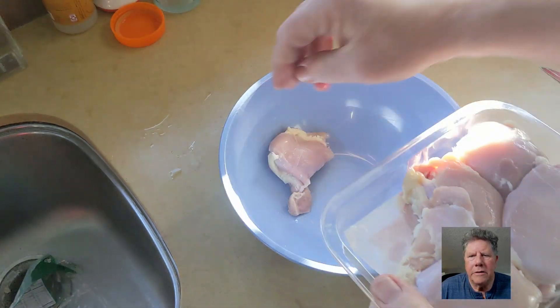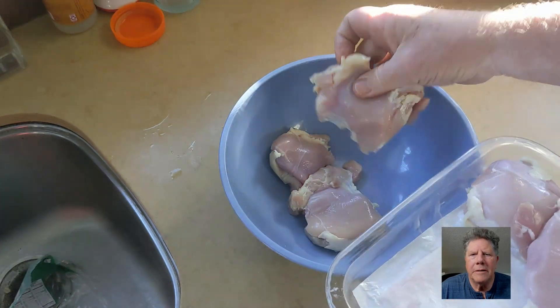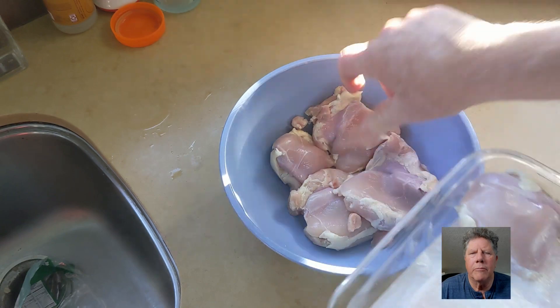What you want to do is get them out of the package and unfold them. Sometimes there's bits that are bent over and you just want to spread them out, let them relax.